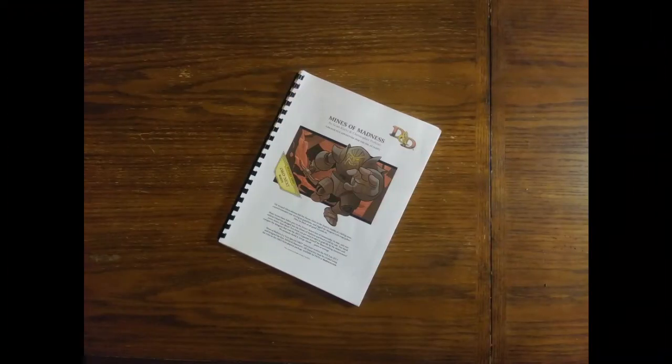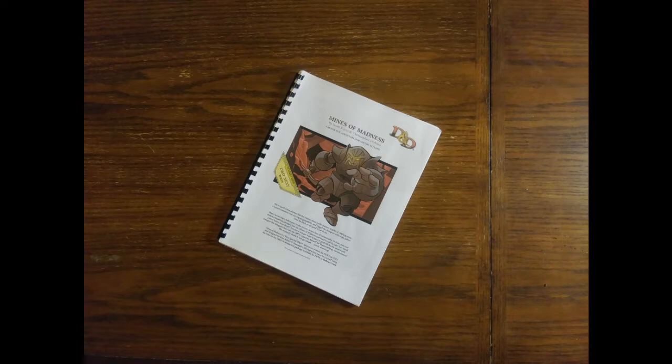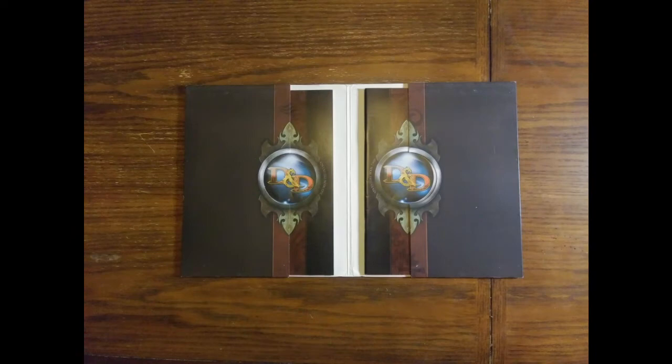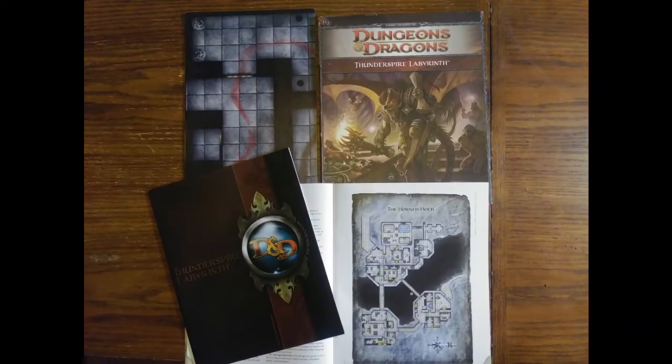Minds of Madness printed adventure. Thunderspire Labyrinth — man, that's serious right there. That's a big adventure, looks like maybe for fourth edition. A cool little tube, like a medical apparatus.